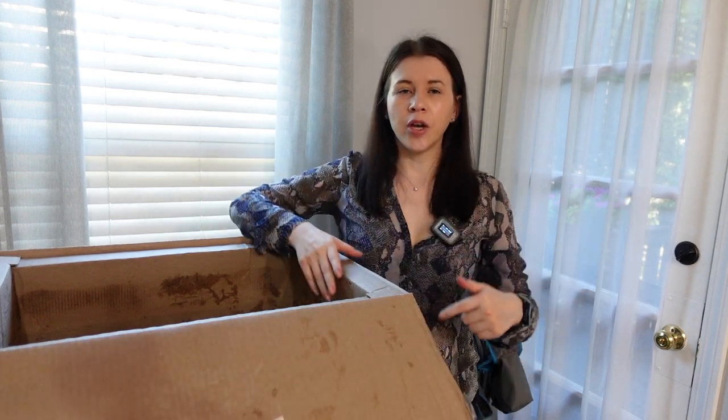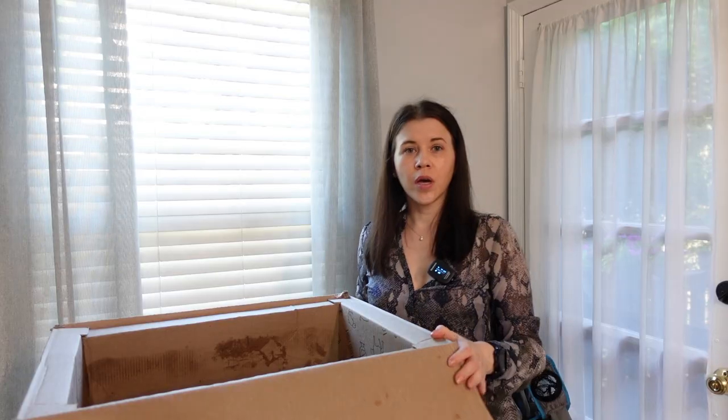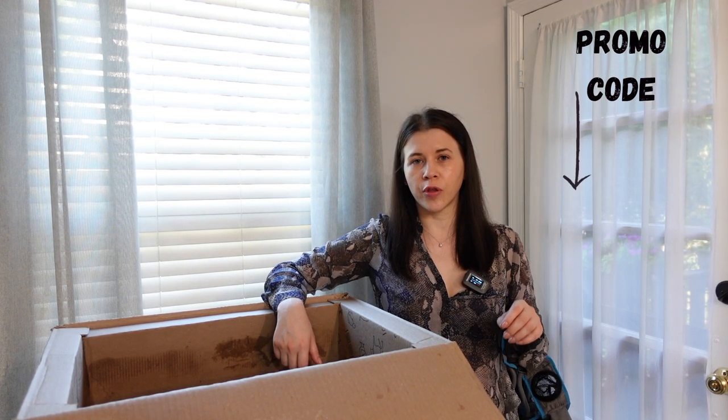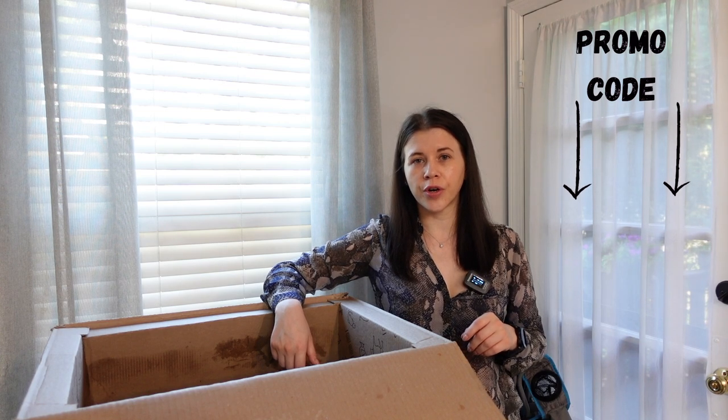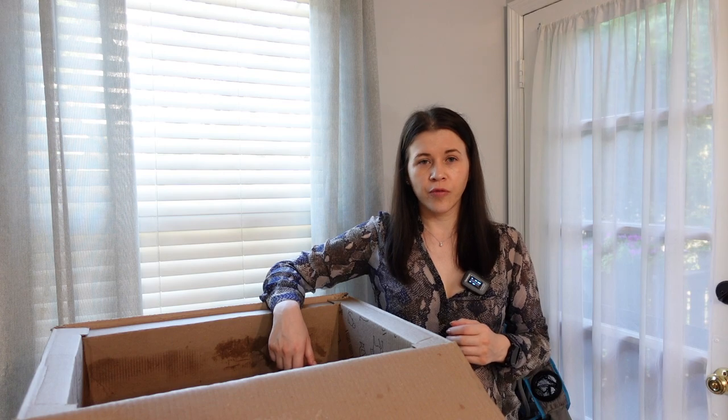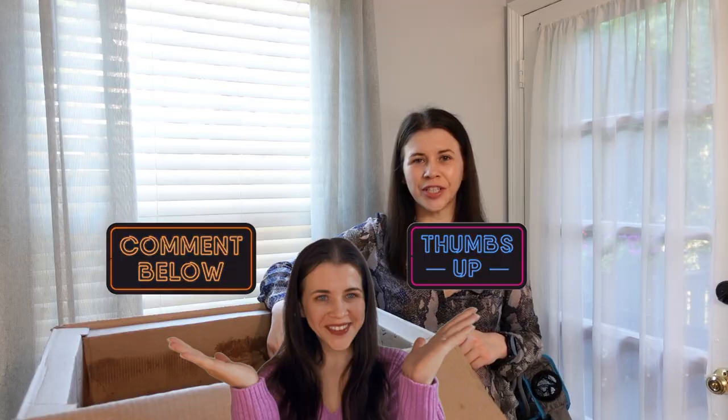The box is empty! Let me know if you want to try Butcher Box — go to my description below, there's a promo code for $30 off your first order. If you're already a Butcher Box member, let me know your favorite item in the comments below. I'll see you next time, thanks for watching!